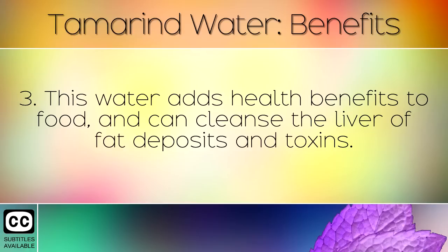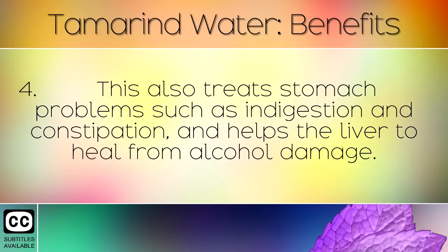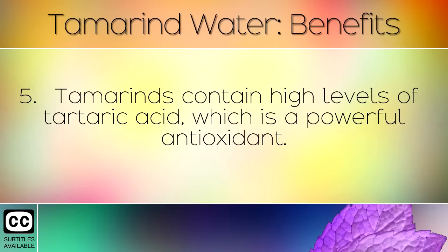The water adds health benefits to food and can cleanse the liver of fat deposits and toxins. This also treats stomach problems such as indigestion and constipation, and helps the liver to heal from alcohol damage.